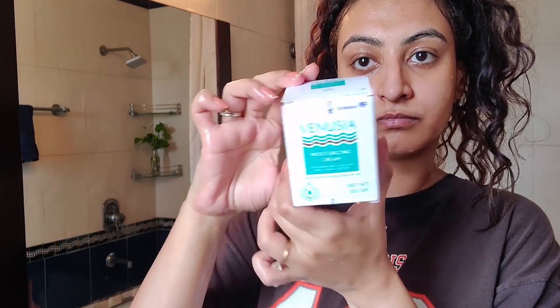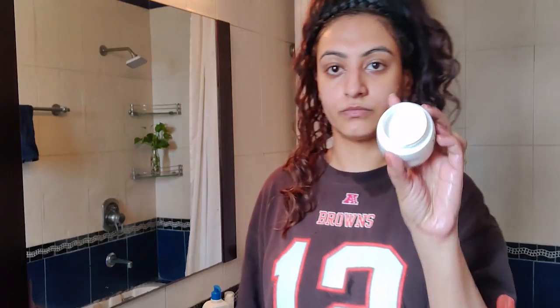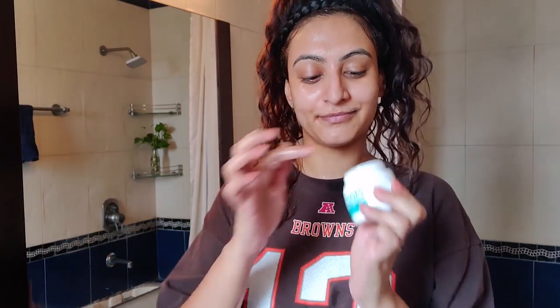Next I go in with the Venusia Moisturizing Cream. This moisturizer has squalene, aloe vera, and vitamin E. It's a lovely moisturizer to help with skin barrier function — it helps reduce wrinkles, eliminate scars and pigmentation, fight free radicals, and even reverse UV damage. I take a small amount and emulsify it with a bit of water, because a little goes a very long way. I spread it on damp skin and then massage in an upward circular motion.